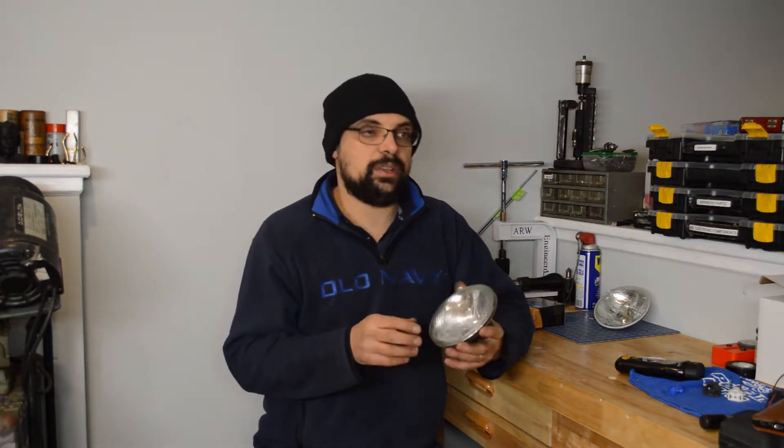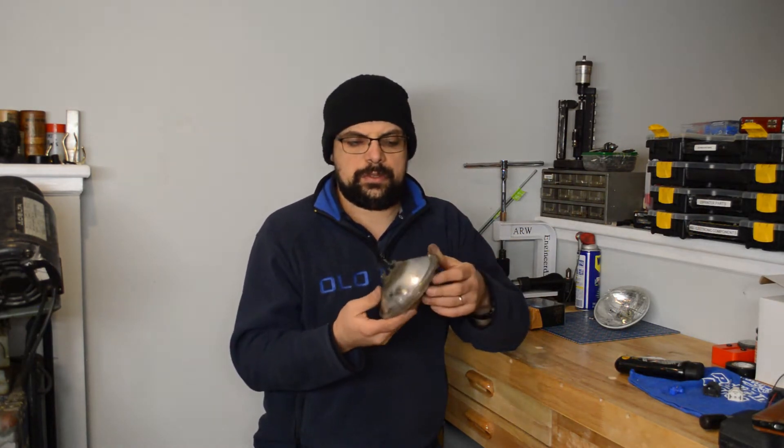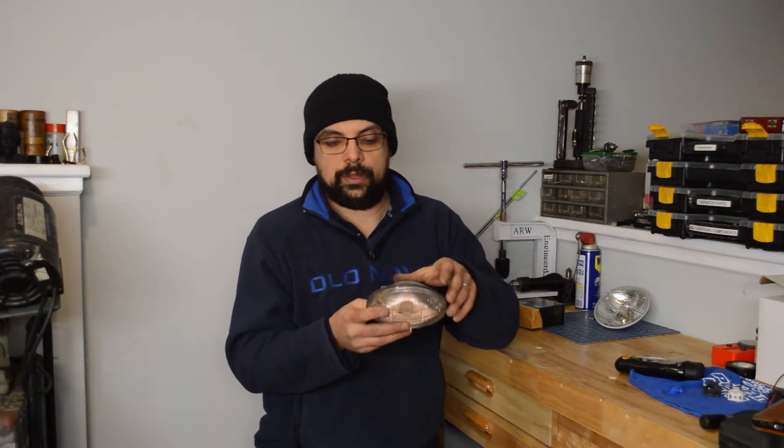I was doing some figuring out and the sealed beams here are about 35 watts halogens. You get two high beams and one low beam because of the quad headlights in this thing — the two center ones are high beam only. This is just a two-pole sealed beam. In the US, vehicles were sold with these instead of replacing a bulb; you replace the whole sealed beam. The low beam consumes about 35 watts, so you're looking at about 70 watts to power two low beams and another 140 watts to power two high beams.